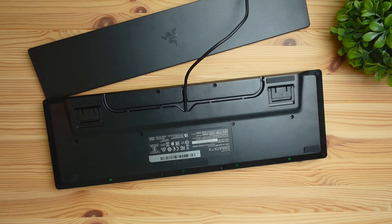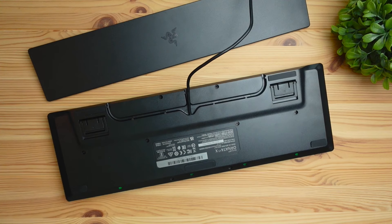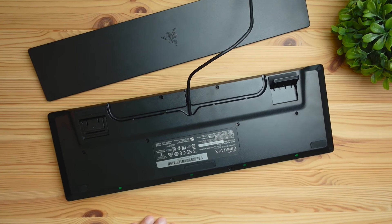Now the cable — they definitely did not put extra money into this. It's just going to be wrapped in a simple silicone material; it's not made of any braided materials or anything like that. And then there are also going to be rubber grips on all of the corners and legs of the keyboard to help prevent any sliding around while you're using it.